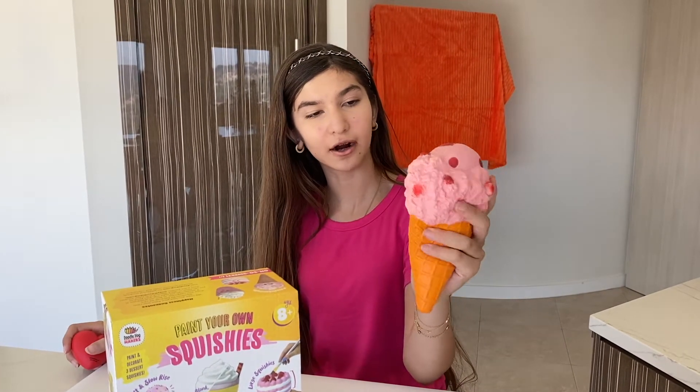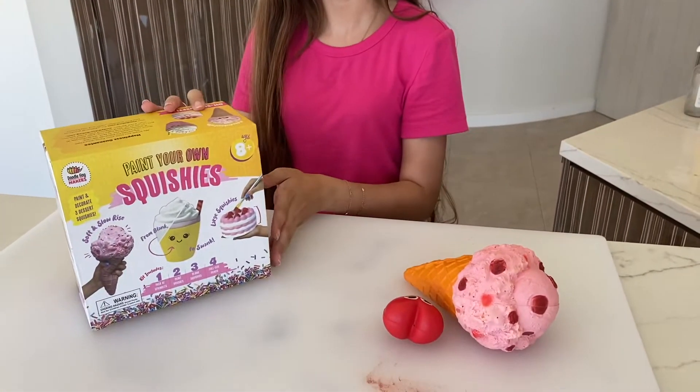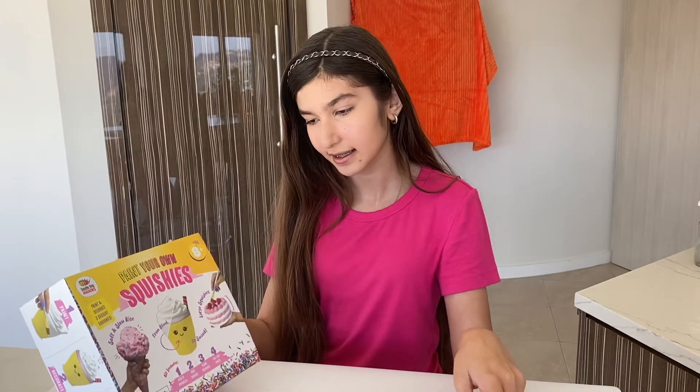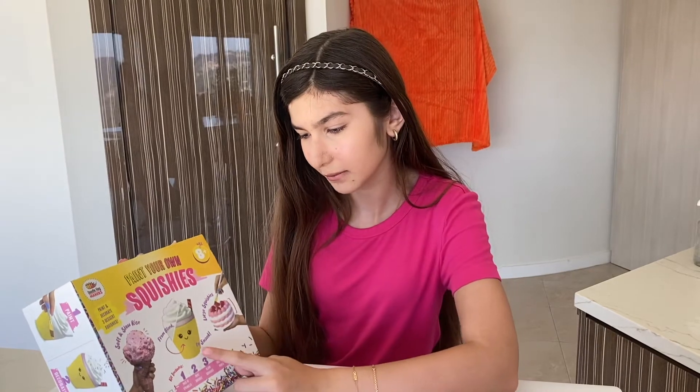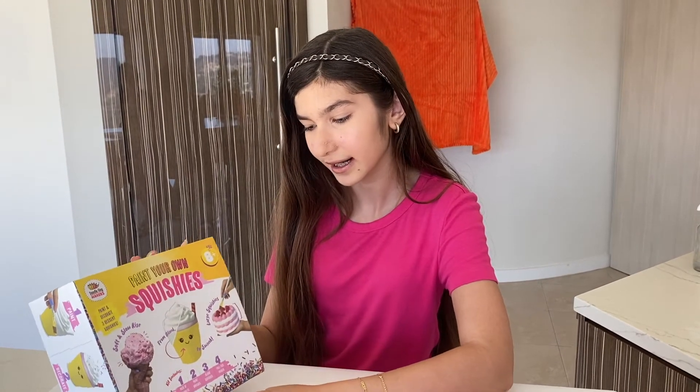Just for a little comparison, I brought out about the same size of squishy that I already had — it's an ice cream cone — and I also brought a small heart squishy. So it says it comes with one ice cream cone, a milkshake cup with a little straw — oh, that's so cute — and then a cake. Yum, I can't wait to open this!